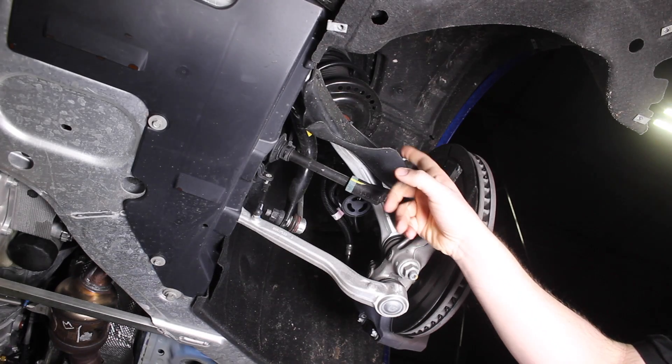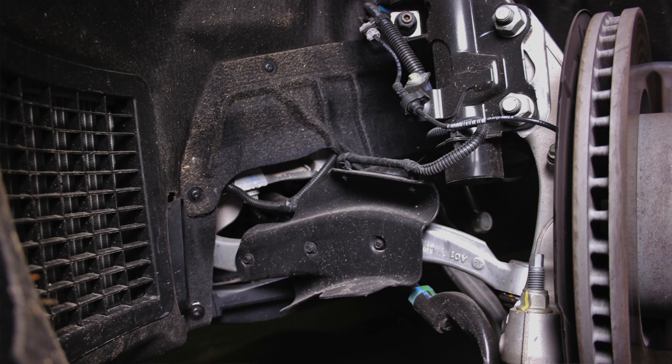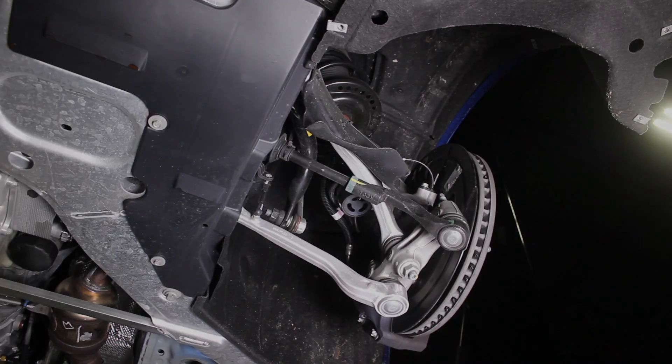As you can see, the front control arm has this brake deflector for the SS models for the larger four-piston Brembo brakes, and it uses a duct in the front bumper to help divert air into the brake rotor.